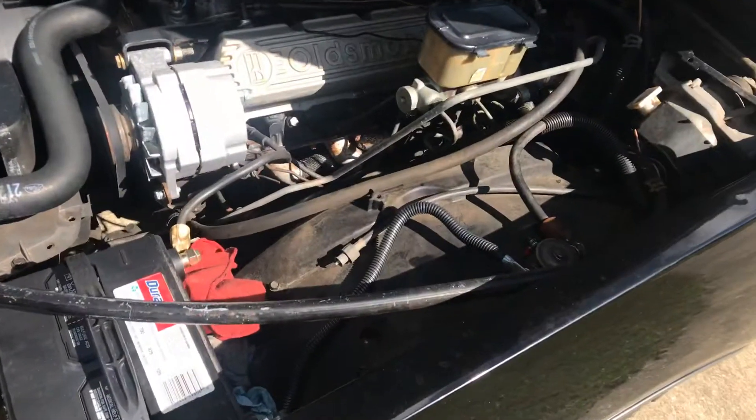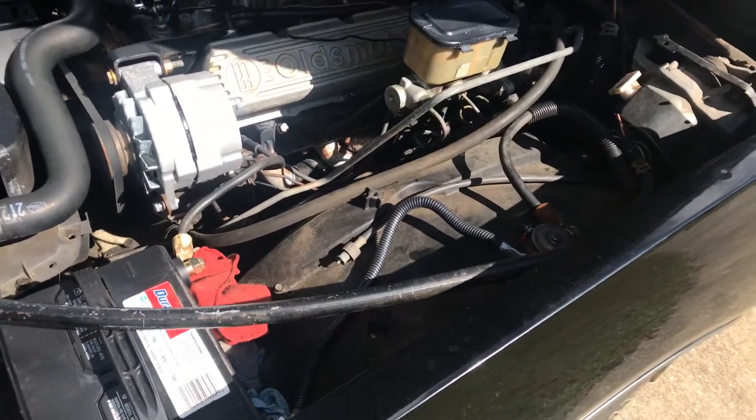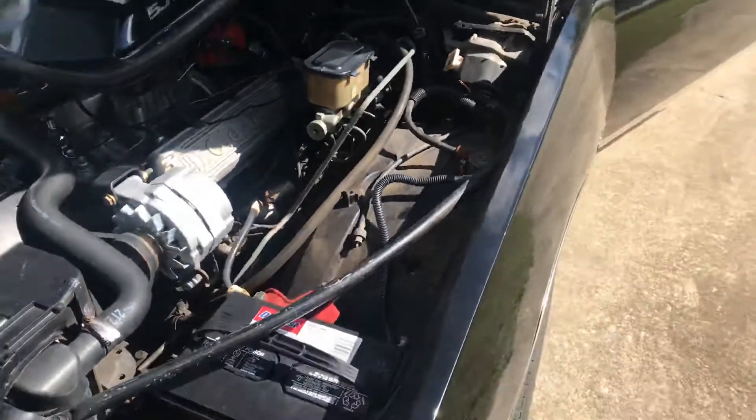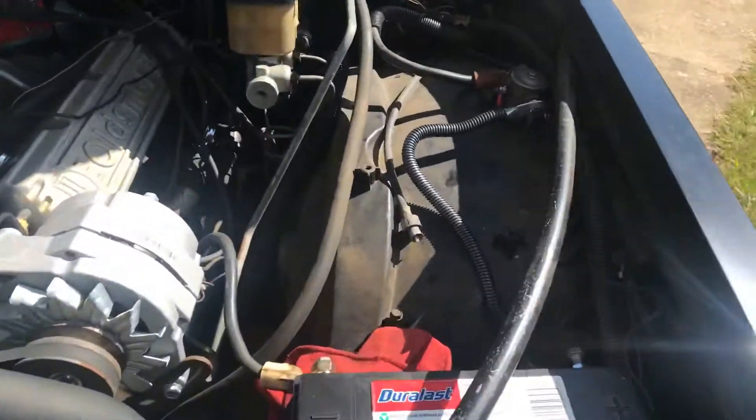And if we're being honest, everybody wants their car to look good, especially even under the hood. So I'm going to show you real quick what I did — what I think is a clean look.